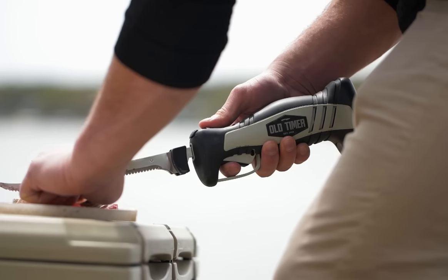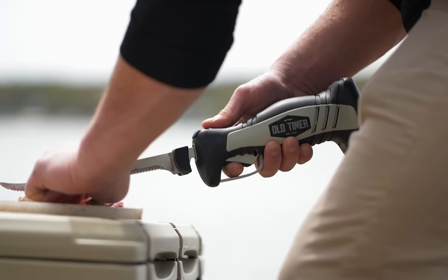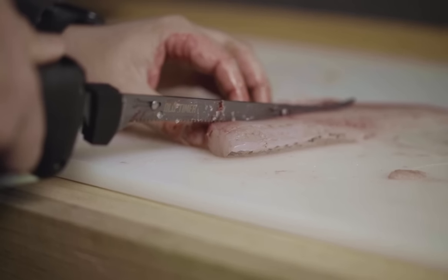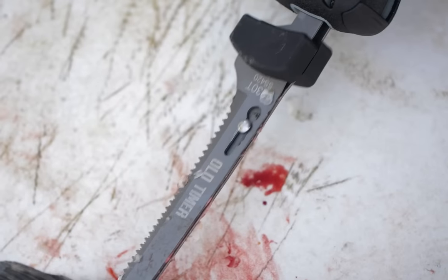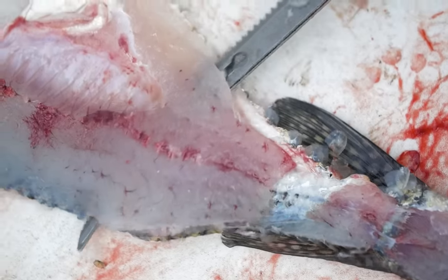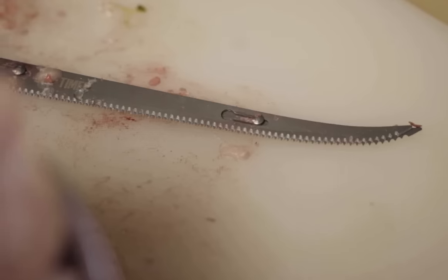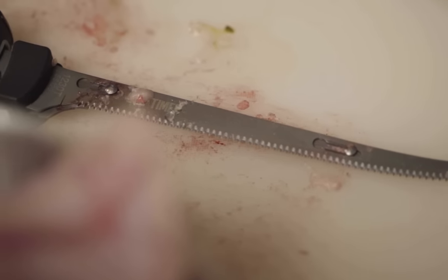Old Timer is breaking into the electric fillet knife market by offering a high-quality motor that outperforms all competition. The lithium-ion electric fillet knife eliminates the limited reach of a cord and is rechargeable for years of use, giving you the ability to pass it down from generation to generation.